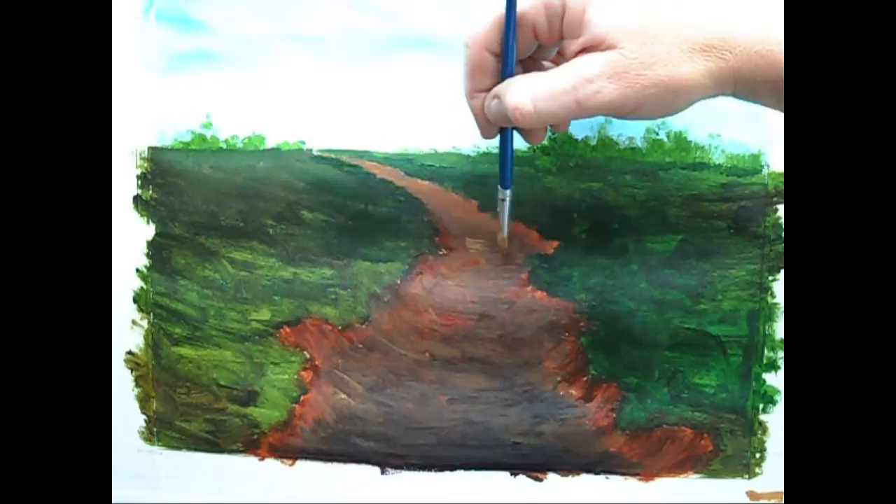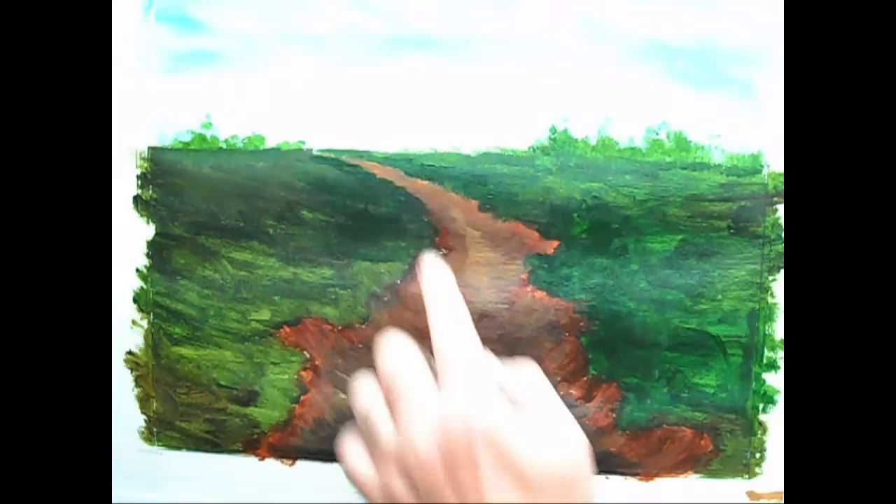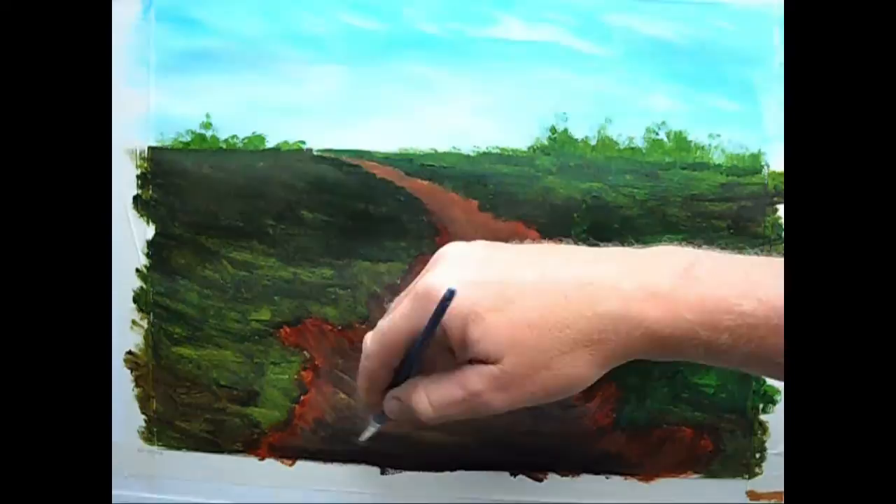Don't be afraid to use your finger to blend. Then I'm going to lighten the mix once more in the same way — a bit more cadmium orange, touch of water.